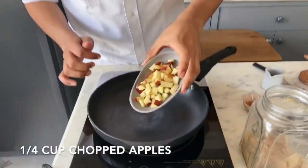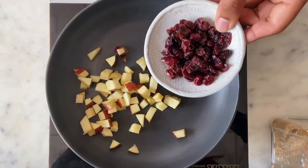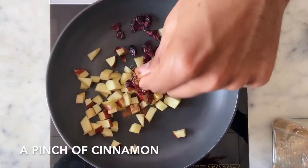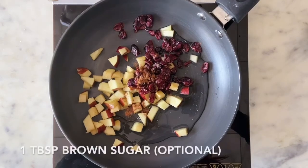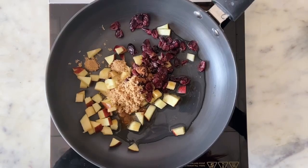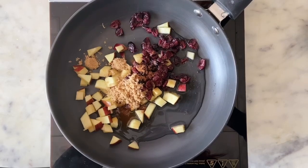I'm sharing the apple pie overnight oats version first. We'll start by making our apple filling. I'm adding a quarter cup of apples, 2 tablespoons of dried cranberries, a pinch of cinnamon — about a quarter teaspoon — 2 tablespoons of water, and about a tablespoon of light brown sugar, which is completely optional.